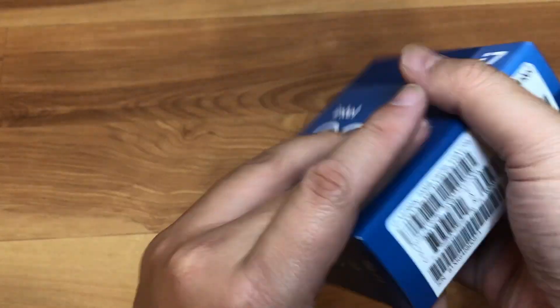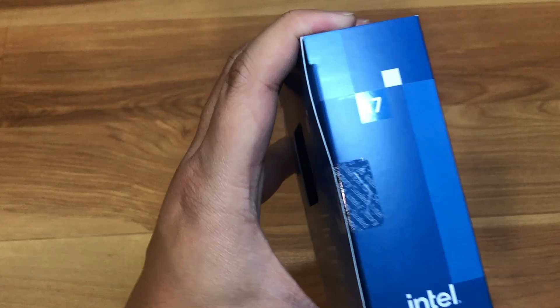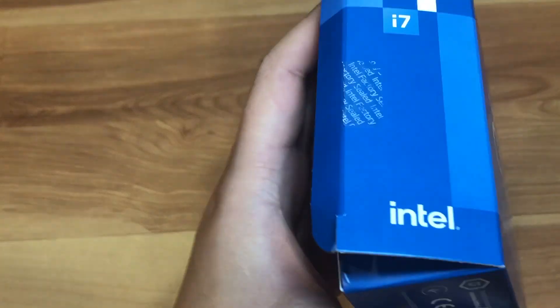So this is the retail package — let's go ahead and open it up. It's still factory sealed from Intel with their special tape, but I'm going to open it up now so you guys can see what's in the packaging.